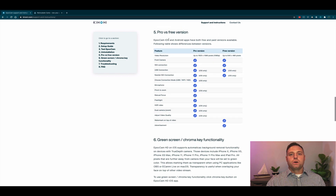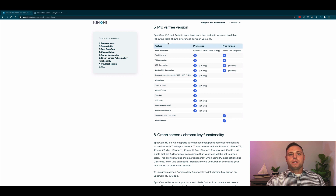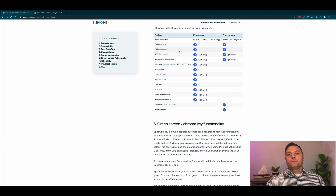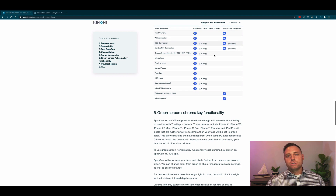When we come down to the Pro versus free version comparison chart, video resolution is 1920 by 1080 on the Pro (paid) version, while the free version only offers up to 480 pixels. Both versions include a front camera option and Wi-Fi connection. For USB connection it says iOS only — this is wrong. We checked it on a Windows machine and yes, it does work; you will need iTunes installed. NDI connection also says iOS only — we didn't check that, so it may or may not be.